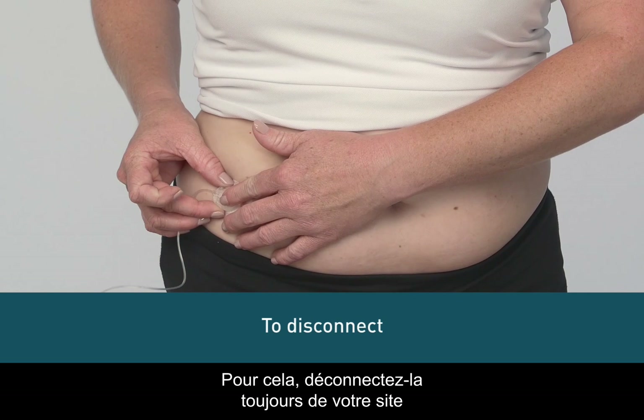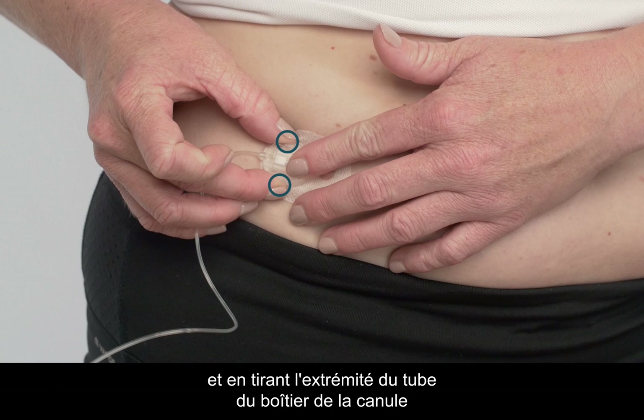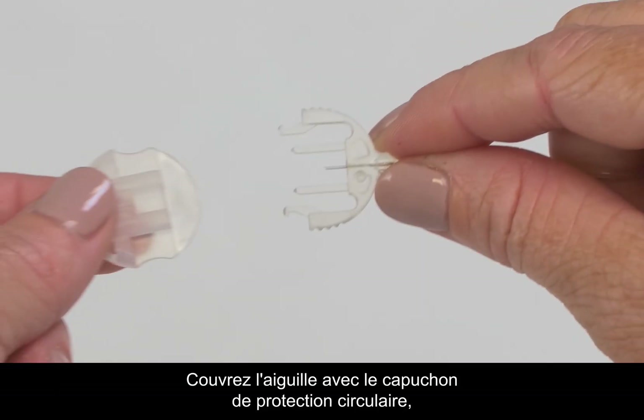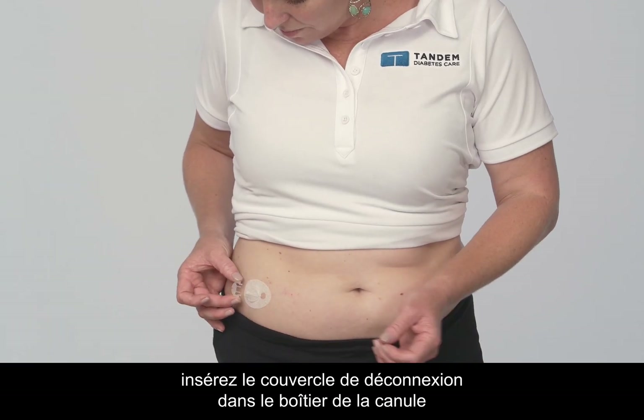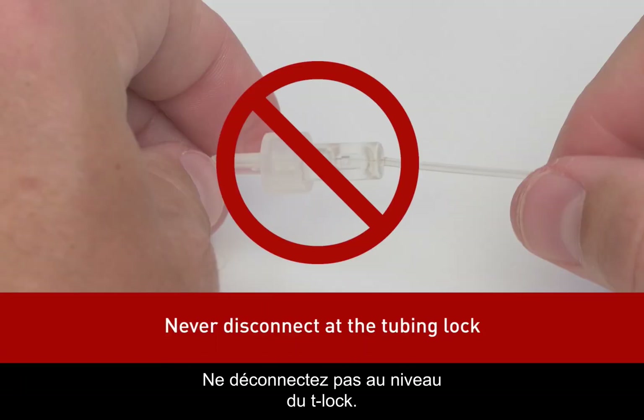To do this, always disconnect from your site by gently squeezing the side tabs and pulling the end of the tubing off the cannula housing while holding the tape with your other finger. Cover the connector needle with the circular protective cap and insert the disconnect cover into the cannula housing until you hear a click. Never disconnect at the tubing lock.